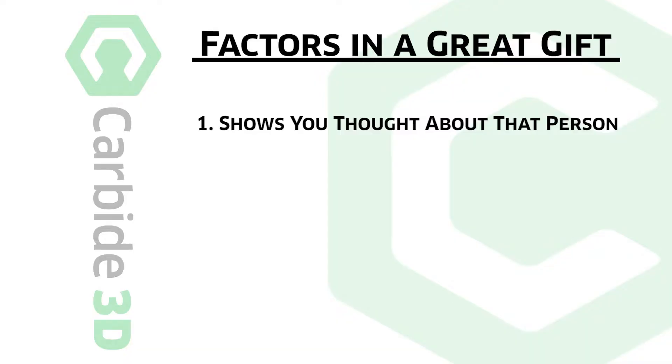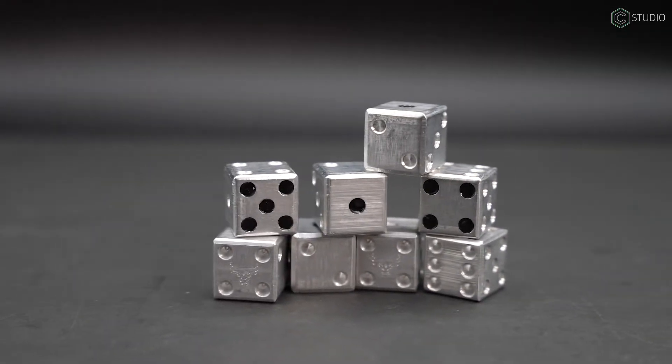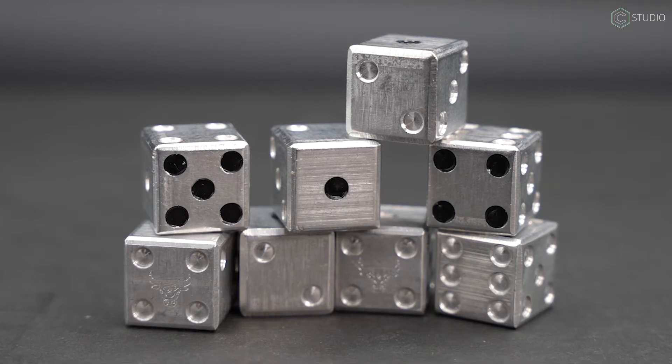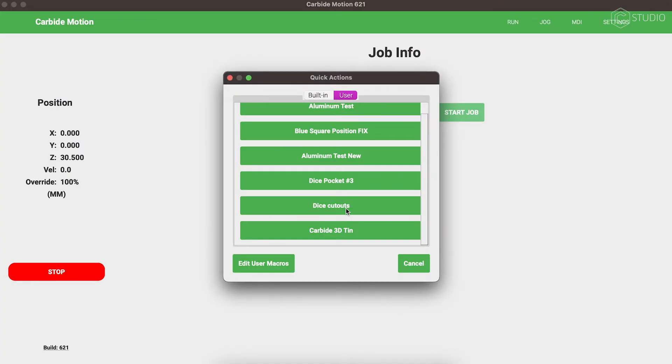The best gifts have three characteristics. One, it shows you thought about the person. Two, you made it yourself. And three, it has utility. A custom set of six-sided dice meets all of those criteria, plus it will push your design and machining skills. Kevin Barnett in the Carbide 3D Studio. Today, we're going to build your CNC skills and show you a feature in the software you didn't even know was there. Let's get to making some dice.